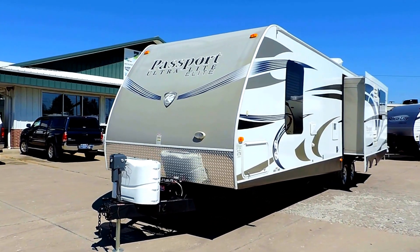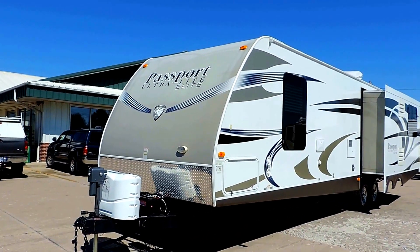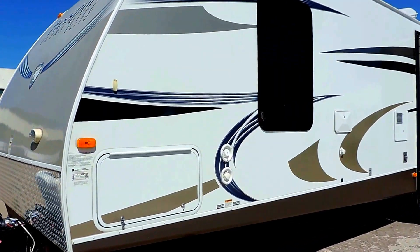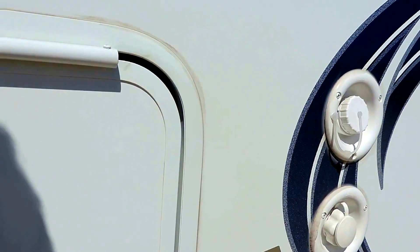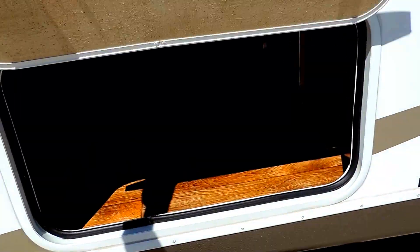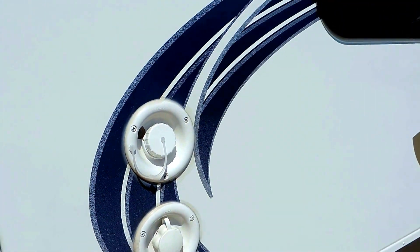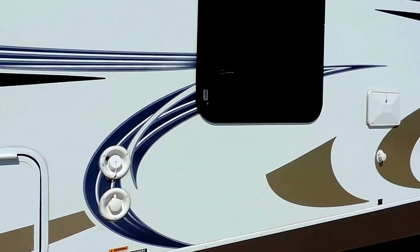Up front it's got a powered tongue jack, diamond plate rock skirt at the front bottom profile, and a full pass-through storage compartment underneath, right here inside this door. And that extends all the way to the other side.